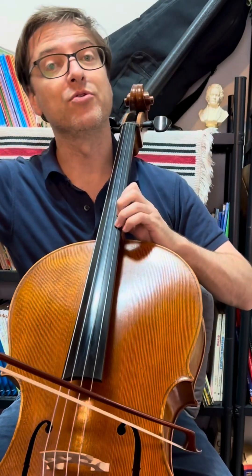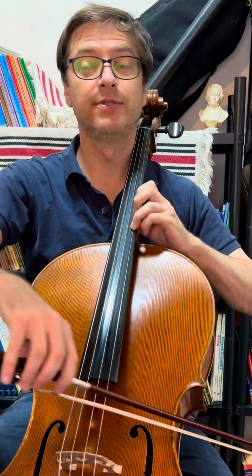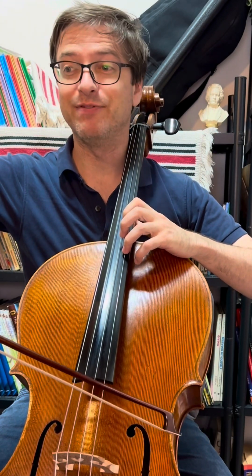Here we go back to fourth position: one, three, four, three. Now, this is definitely a harmonic — it's even marked in the part.